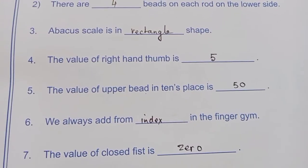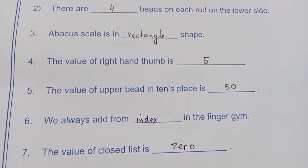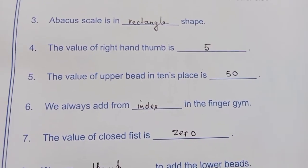Question 4: The value of the right hand thumb is 5. The value of the upper bead in the 10th place is 50.